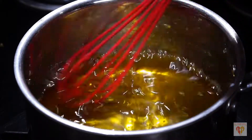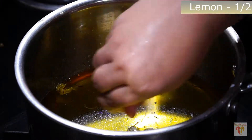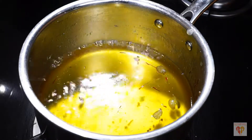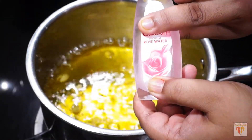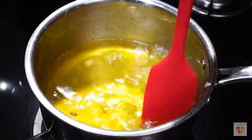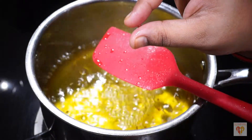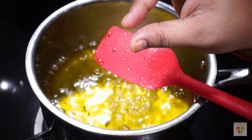To it we will add half teaspoon of lemon juice, and to give flavor we will add 2 tablespoons of rose water or gulab jal. As I mentioned, the consistency of this syrup should be just at the pre-stage of one string consistency.